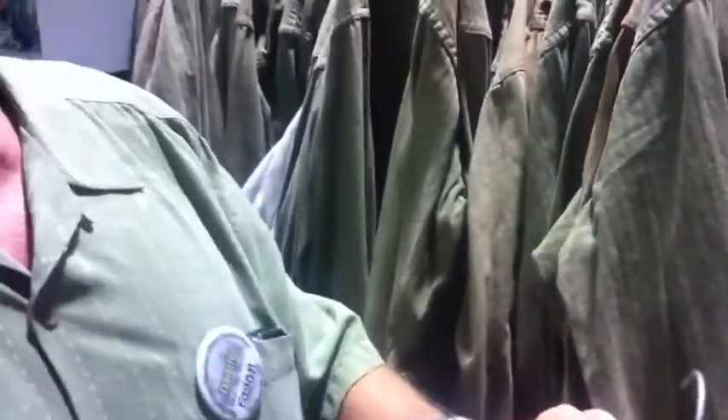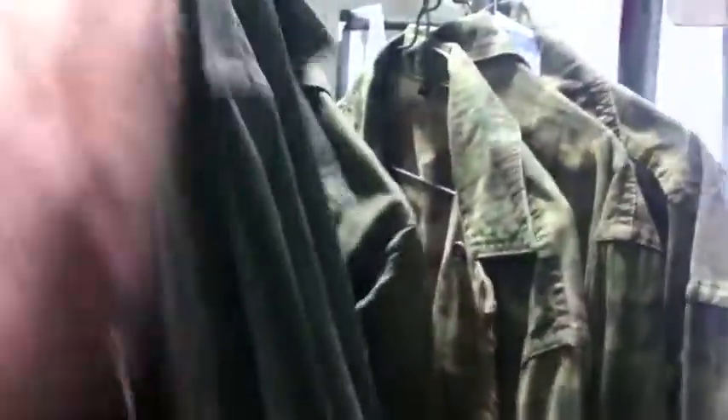We have the HBTs, which are a Marine battle dress. We've got a full range of sizes from extra small to double extra large. This is a double XL here. That's a great thing for reenactors who tend to be a little bit bigger than the World War II Marines — they're eating better now.